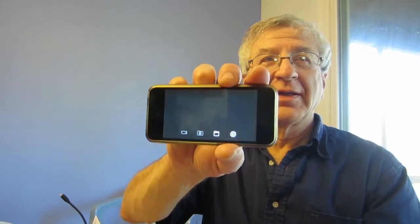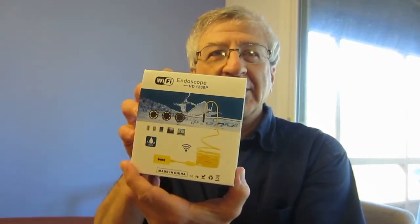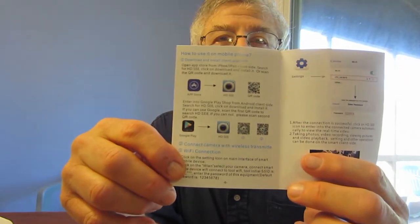I've got the uploaded HDC app for an endoscope boroscope camera that is Wi-Fi enabled. You can download the HDC from the Apple App Store or the Google Play Store. The instructions on how to download it are right here, and you can also use the QR code.